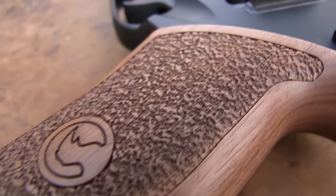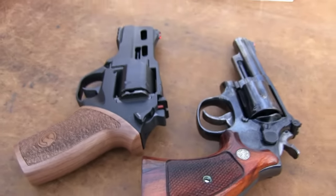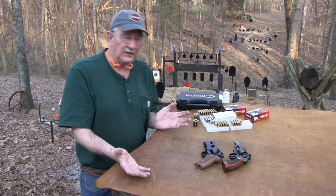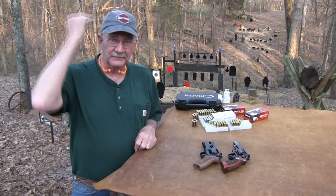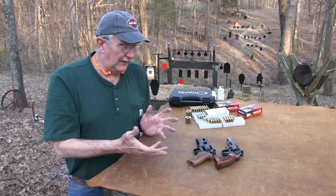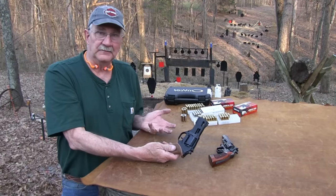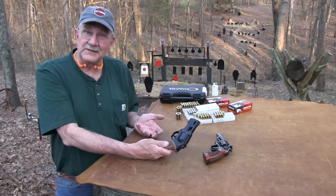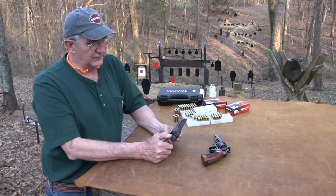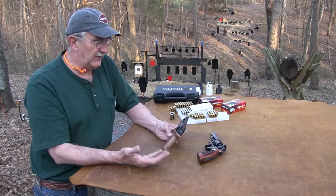Someone would say, 'Hey, you need to review the Chiappa Rhino, you need to get one of those.' Over the years I have realized people are serious about it — and it's been a surprise to me. We're never too old to learn. I have learned that this firearm is not really repulsive to everybody as it was to me when I first saw them. And the second time I saw them, and the third time, and almost every time I see them, they're just a little bit repulsive.